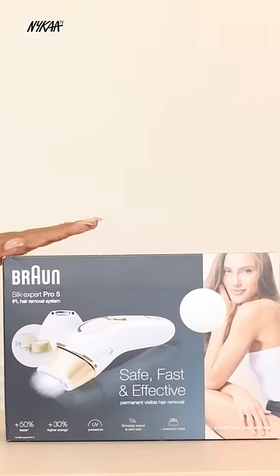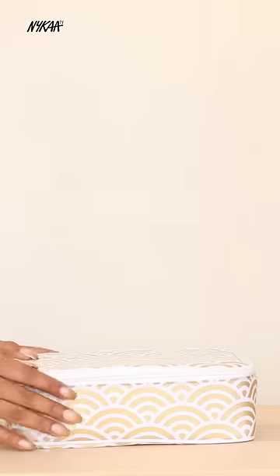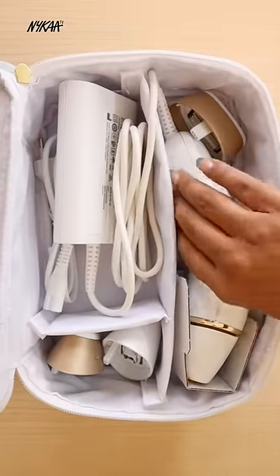So for all these problems, I have got this device from Braun for permanent hair reduction. You can also use it at home. This is their latest generation IPL device.